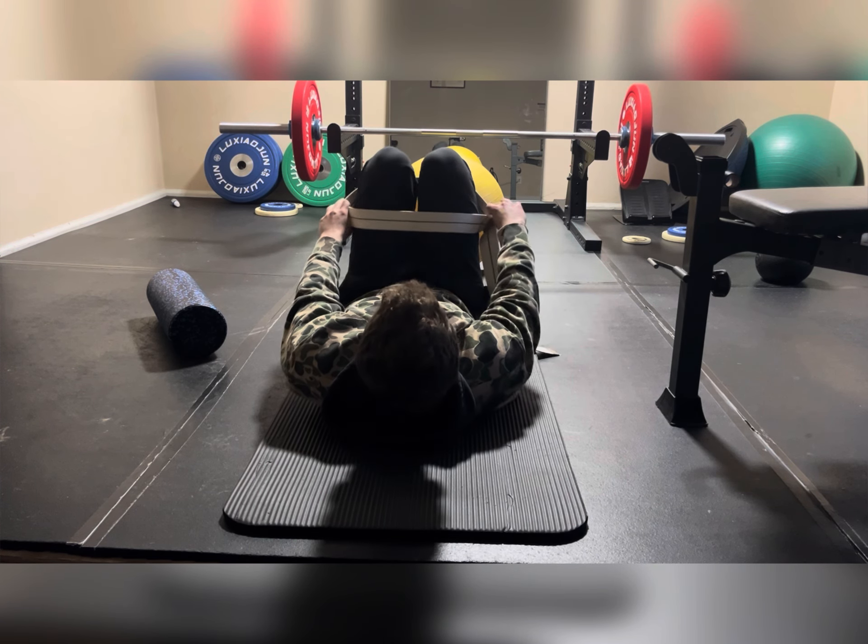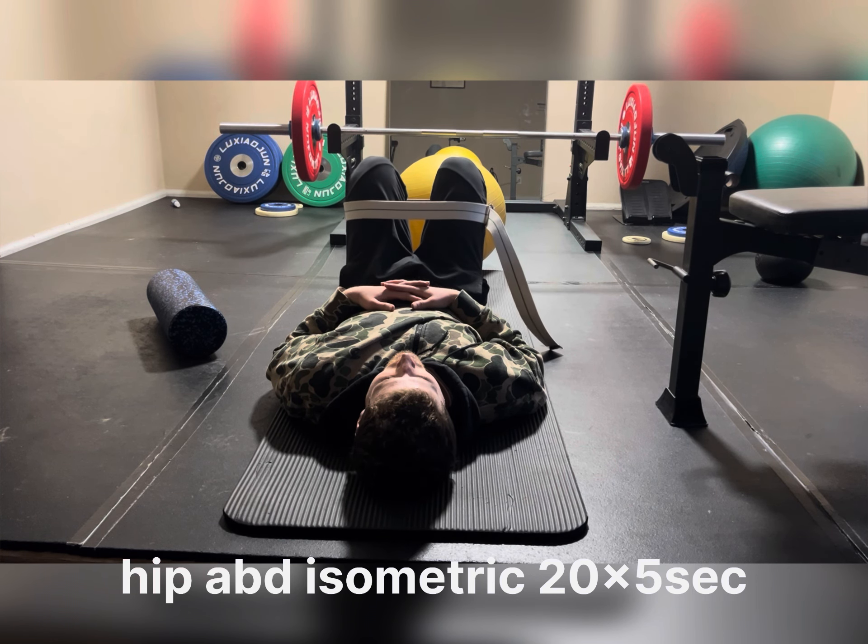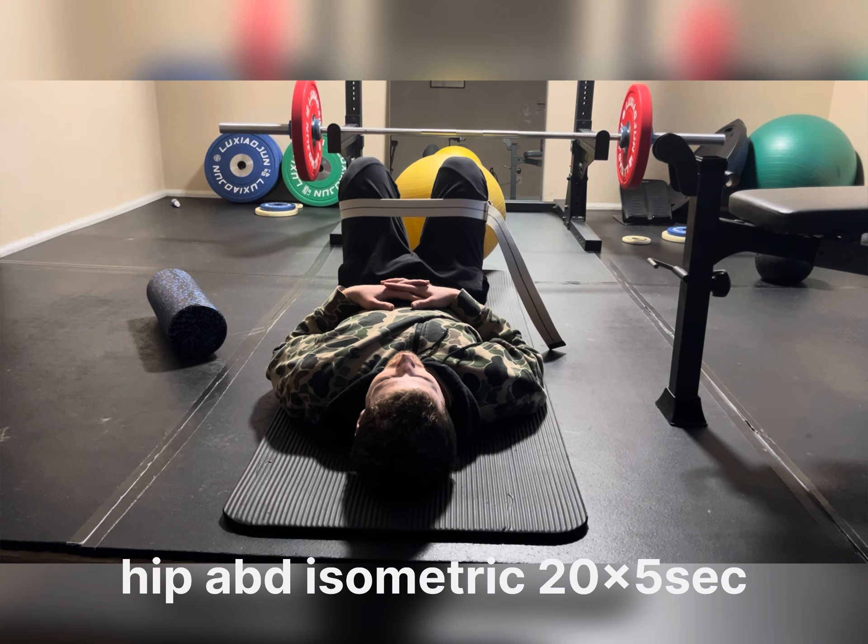From here, we're going to move into a hip abduction isometric. The hip abduction isometric is the same exact exercise, just the exact opposite — where we are pushing out, which is activating our hip abductors, mainly our lateral glutes, which are going to help stabilize the pelvis because they insert on the pelvis and our hip. This essentially allows us to activate those glutes and anchor that pelvis, stabilize that SI joint so we aren't getting as much movement, and we're getting back into a neutral position, which is a comfortable position for our lumbar spine as well as our SI joint.